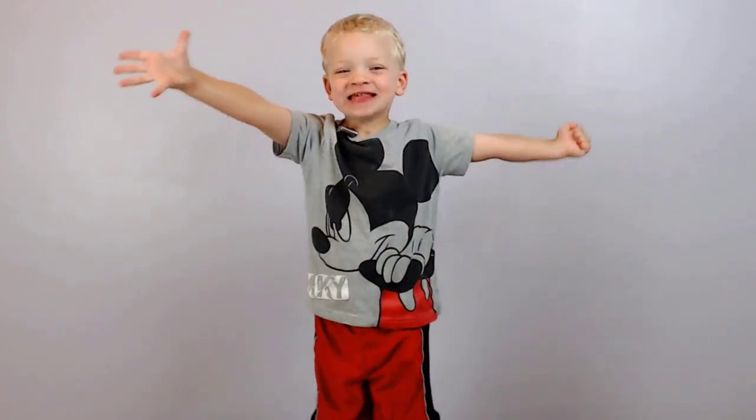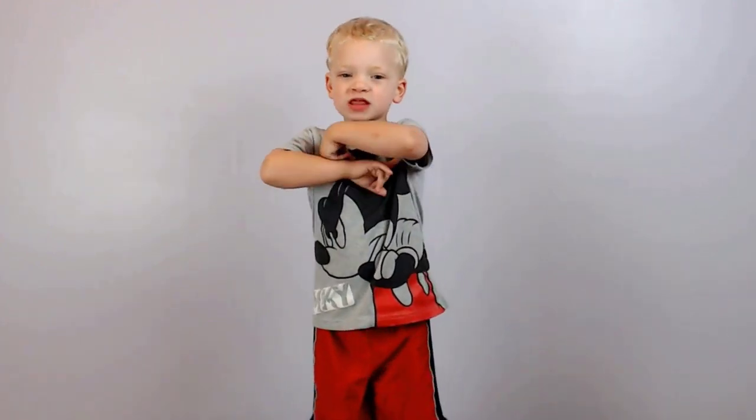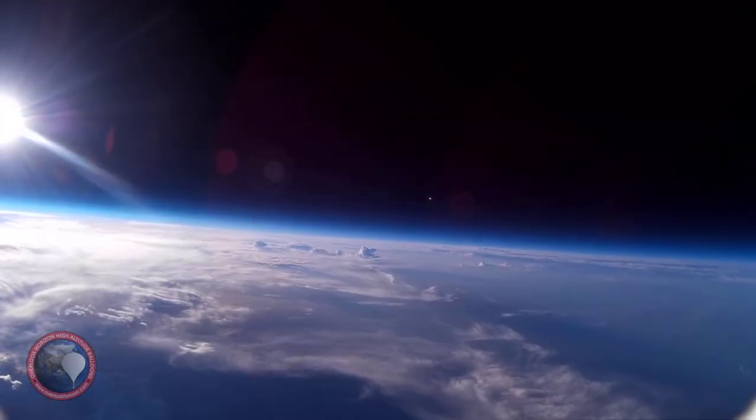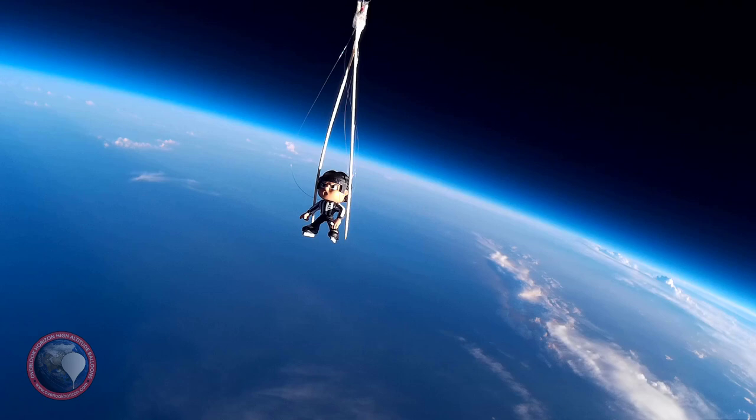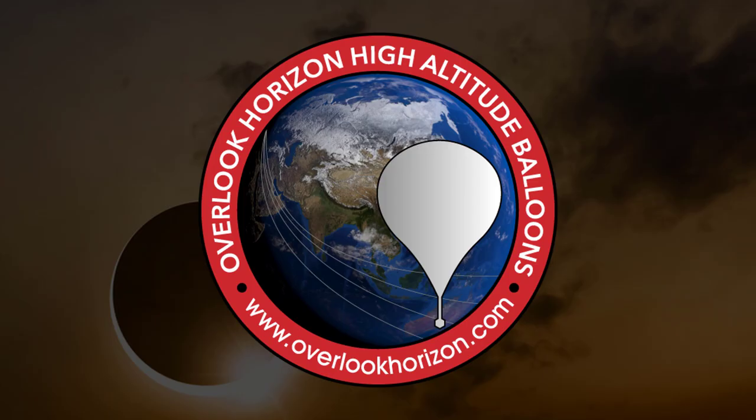It's a solar eclipse! The moon is gonna pass between the earth and the sun. Hey guys, Tori here from Overlook Horizon. We're going to show you today how to make some solar viewers — indirect viewers — so you can safely watch the solar eclipse on Monday.